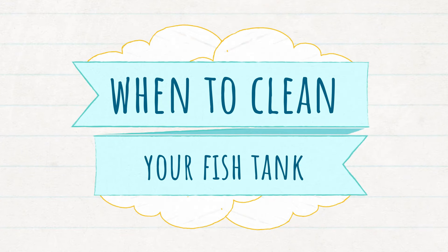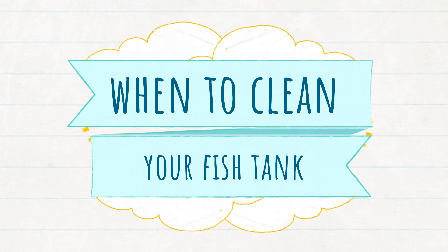Are you supposed to clean your aquarium once a week, once a month, once a day? The answer is it totally depends. Keep watching as I share a systematic method of figuring out how often you need to clean your aquarium.